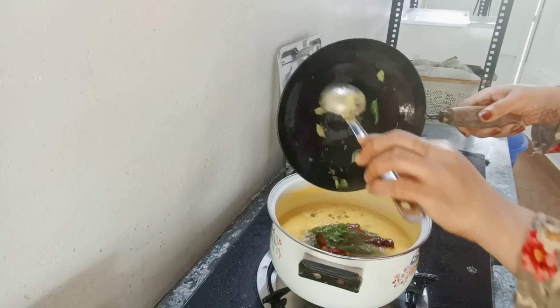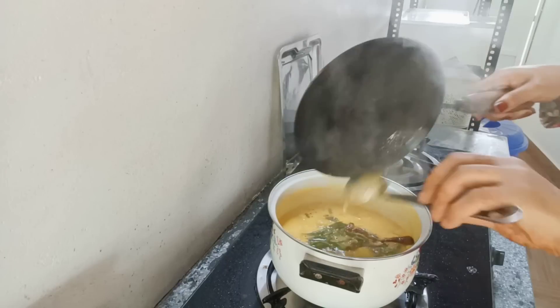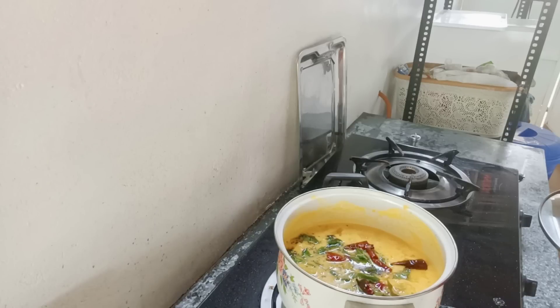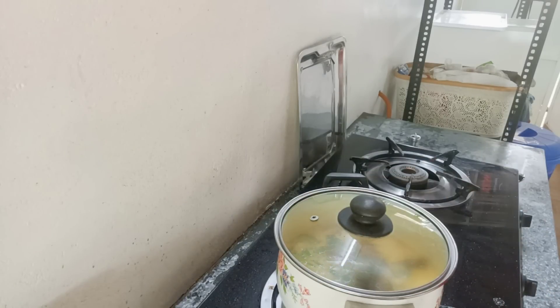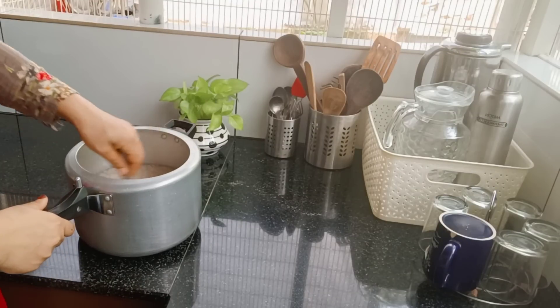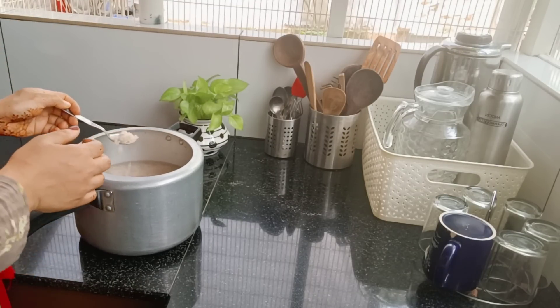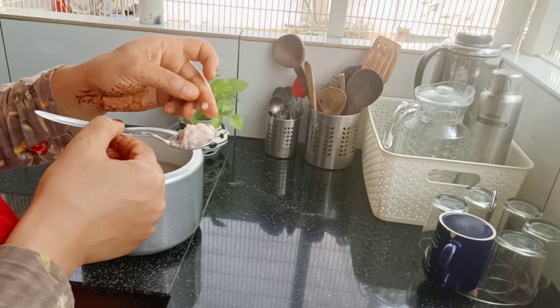Let's try this curry. Now the curry is ready for the pot. Try it all together, it's nice. Now we have to try it all together.